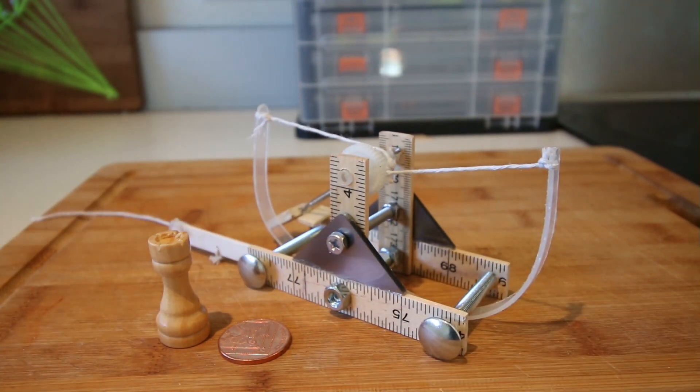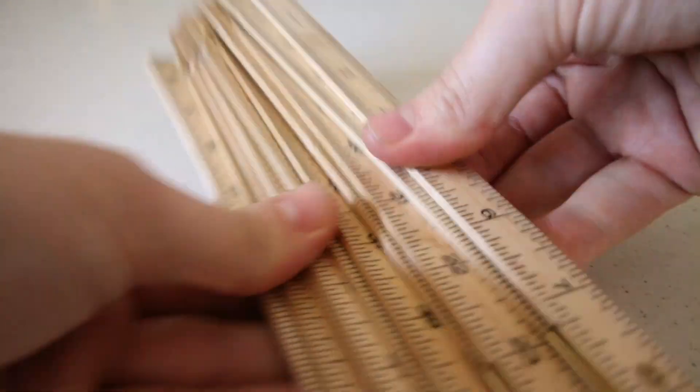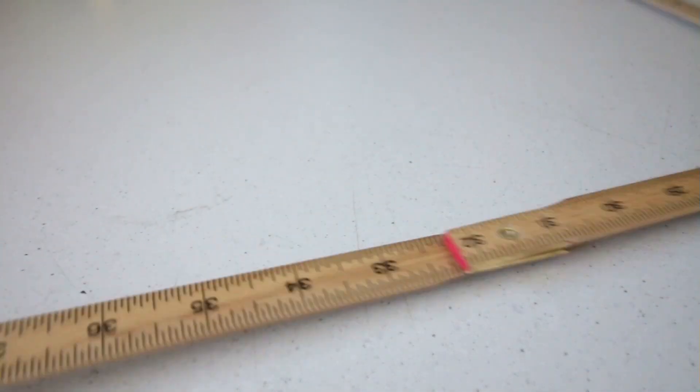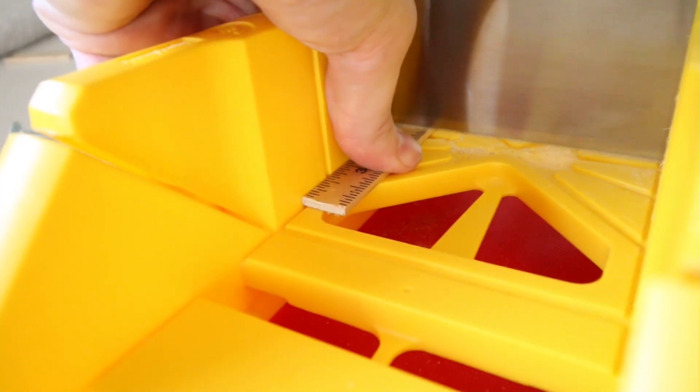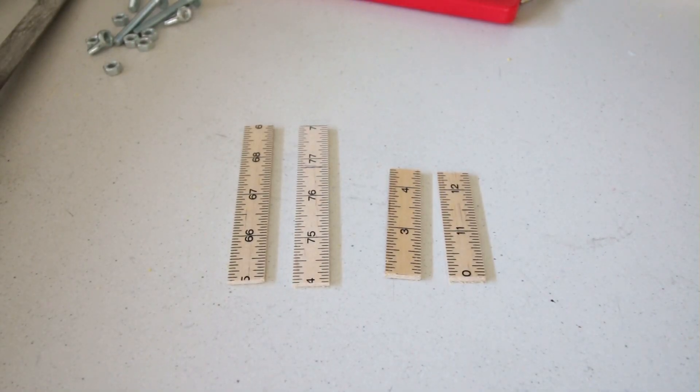I started with the base. I decided to make the base from this wooden fold-out ruler, mainly because I had no other particular use for it. Also, being a ruler, it makes it easier to chop into equal lengths. I began by chopping the ruler into two lengths of four inches and two lengths of two and a half inches.